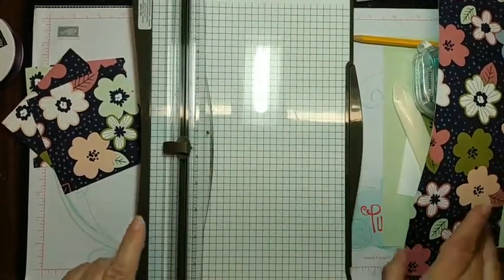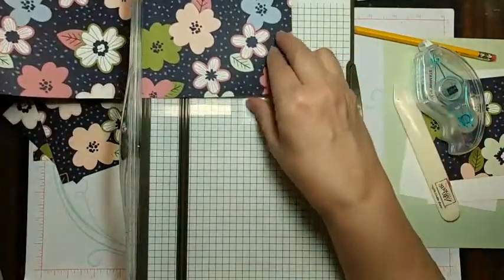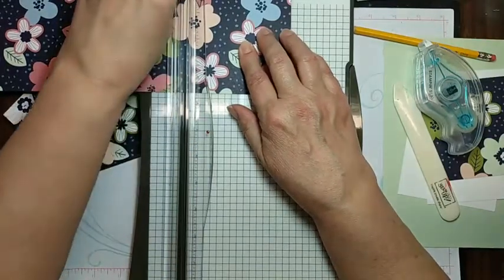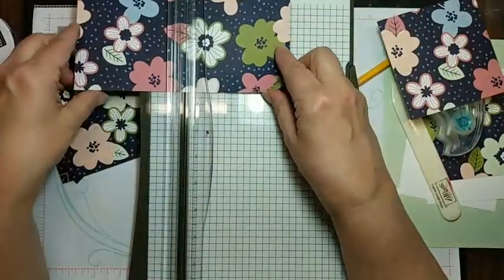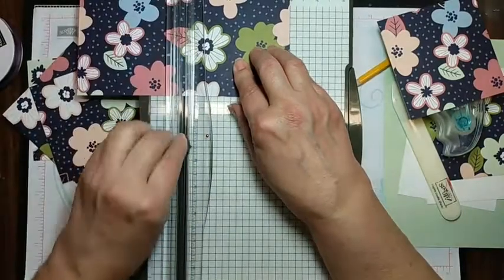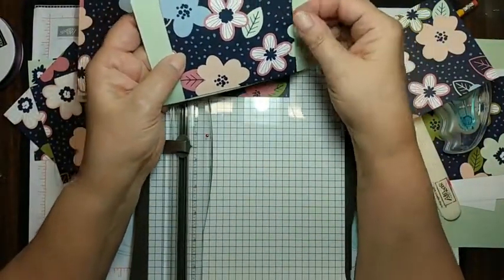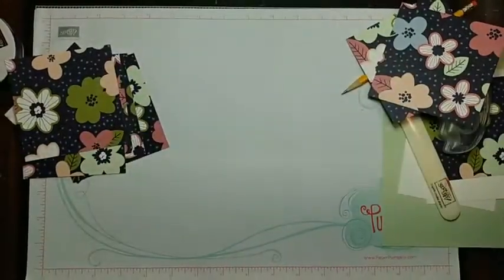I heard a tip from another demonstrator — she's from California — and she said she puts her four by four and a quarter by four and a quarter square cards in a regular A2 envelope, because we all know we get charged extra postage for square envelopes. So she tucks it in a regular A2 envelope and it actually fits pretty well. So there is another little shared tip from my fellow demonstrator Patty.